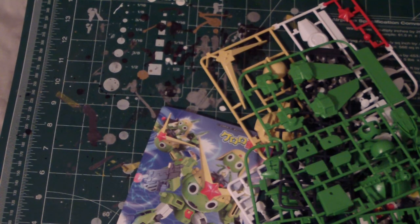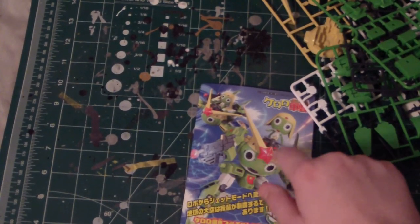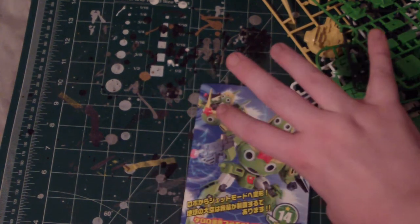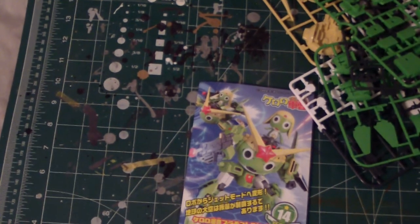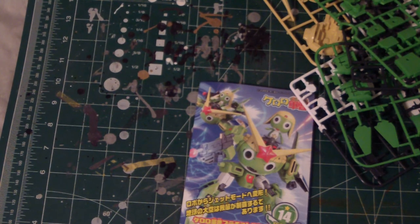I might just do a straight color — keep it the same. But I might do some different things. Like I'm looking at this now — I'll probably keep this green, but everything else will be in mech colors, like metals. That way it keeps it all true to the figure. But we'll see — there's a lot of things I gotta think of.